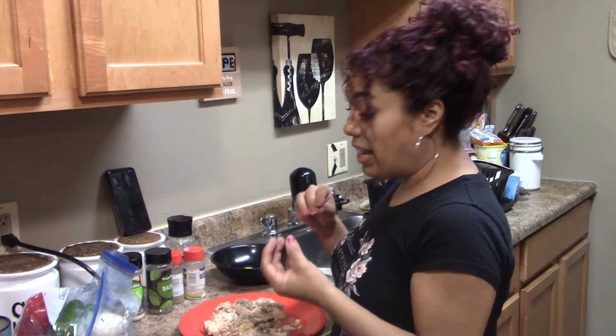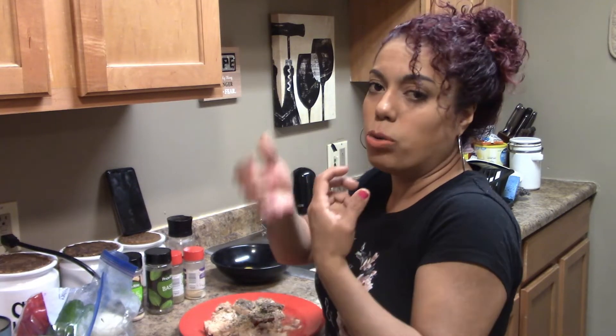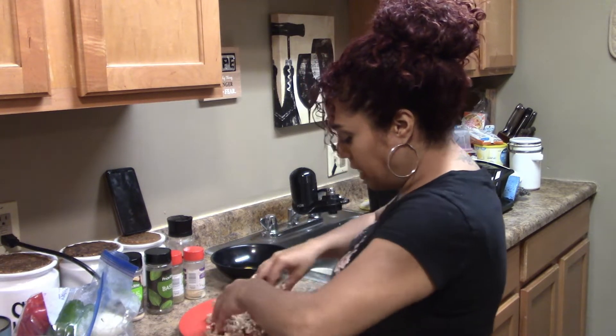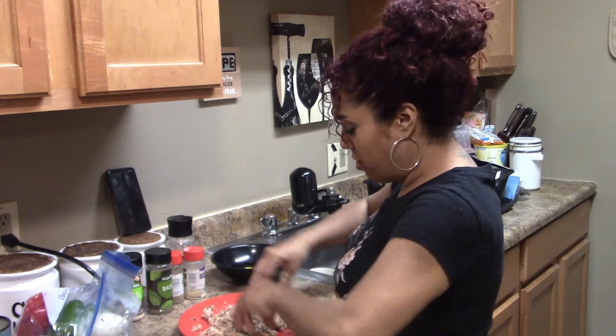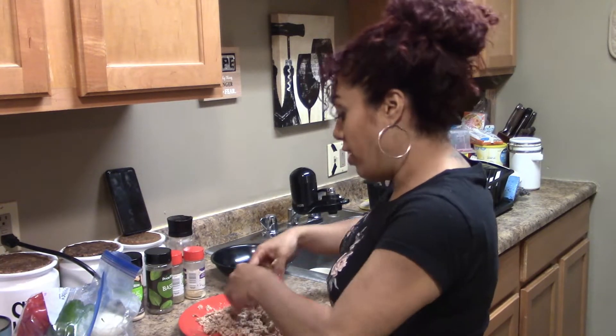Not a lot. I like to smoosh it together to get all the seasoning in there. Make sure that you crumble everything in your hand. Every little piece that you grab is crumbled. Make sure your seasonings are in there.